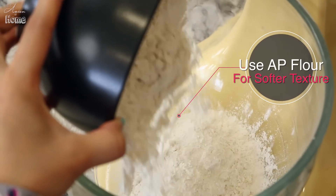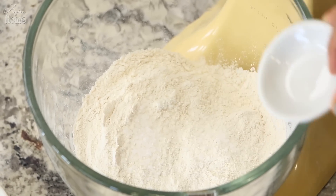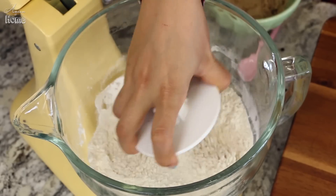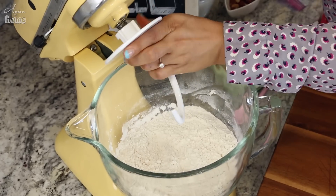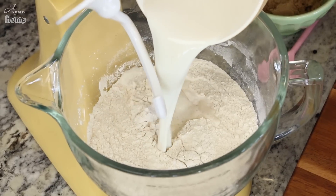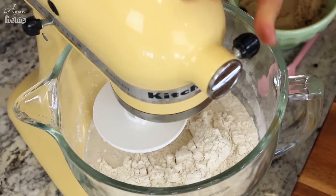Meanwhile, let's mix all the dry ingredients. You will need three cups of bread flour and one teaspoon of salt. Using your dough hook, just mix them together. I'm using a stand mixer because it's really convenient, but if you don't have one you can definitely do it by hand — it will really work out your arms! Once the yeast mixture is activated — you can see little bubbles on the surface of the milk — pour it into your flour.